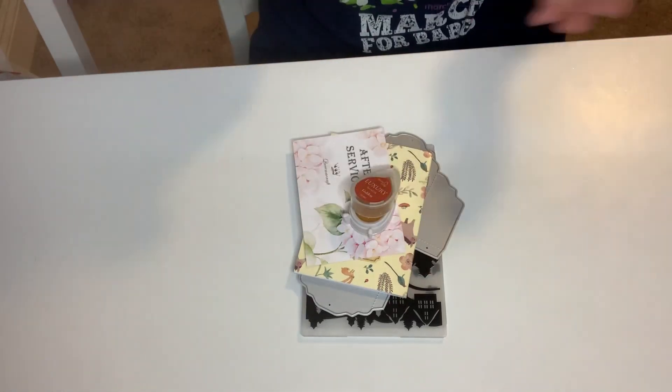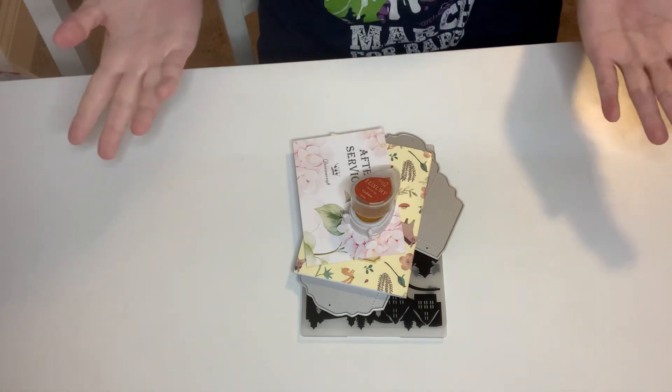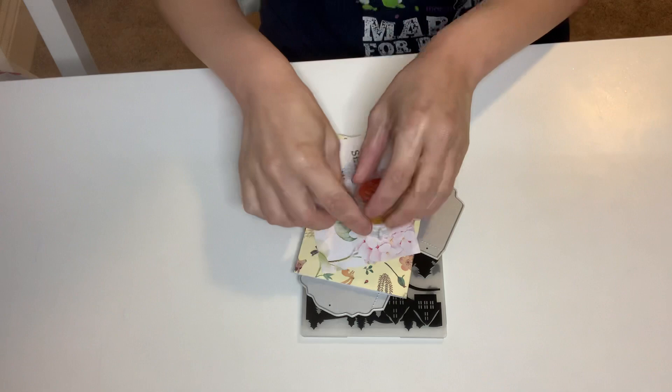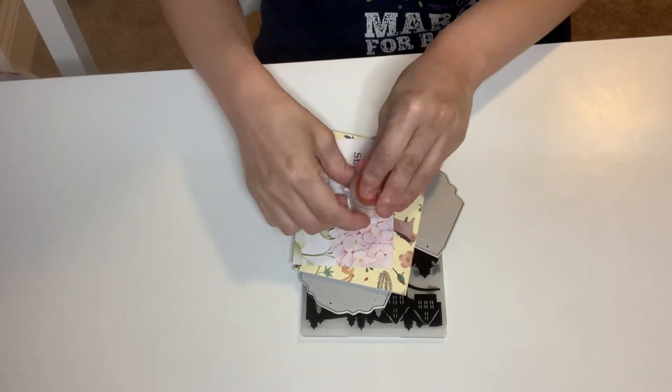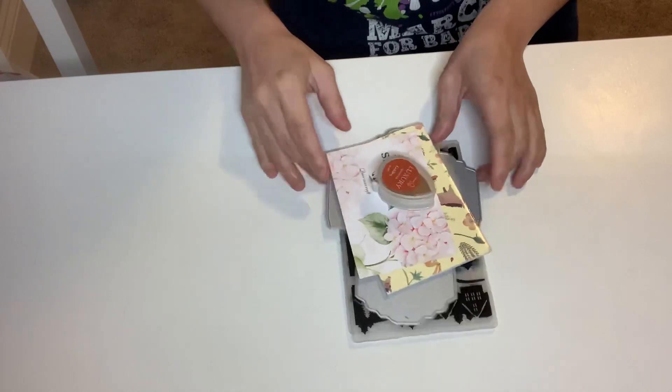Hey guys, this is Jana, welcome back to my channel! Happy Thanksgiving everyone. So today I have a haul — I'm going to do two videos, a haul and then project shares.